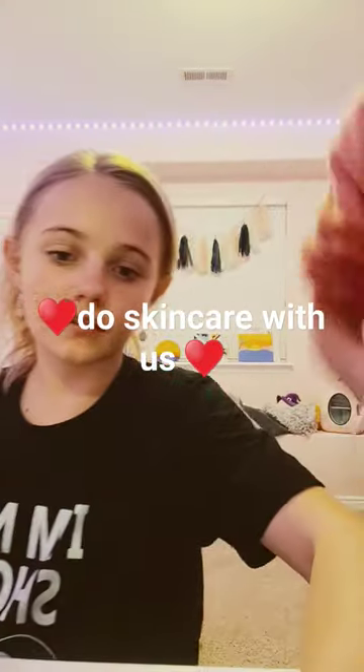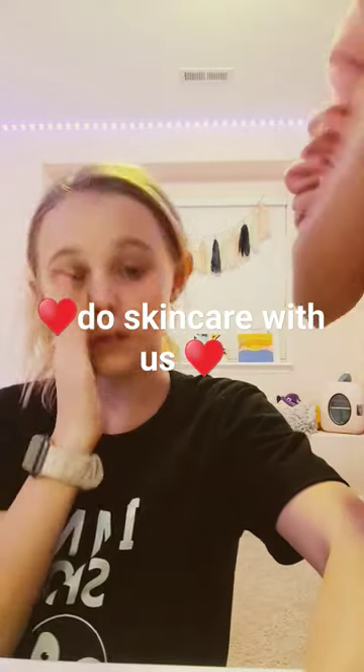This is what it looks like after — your face is all smooth.